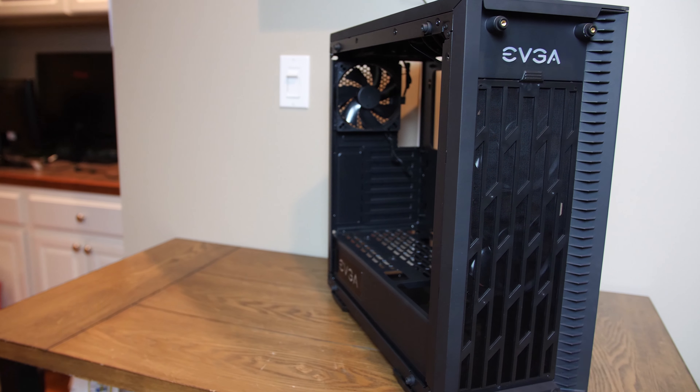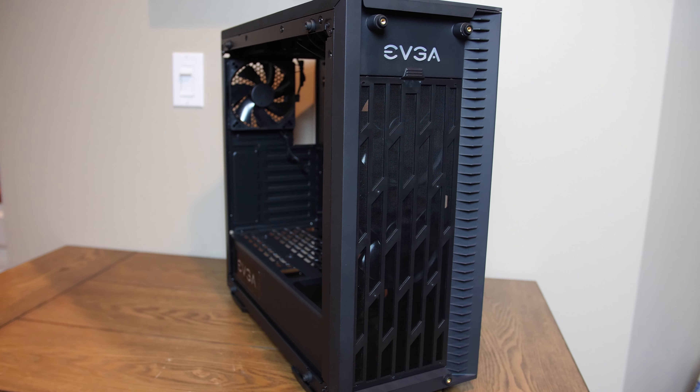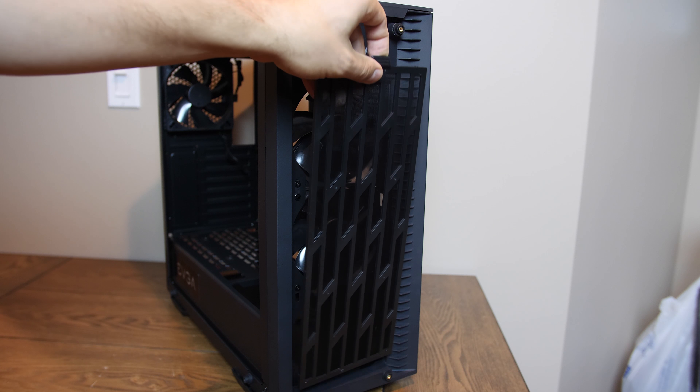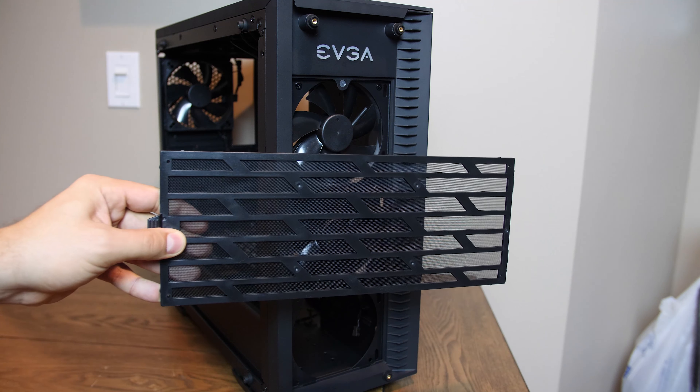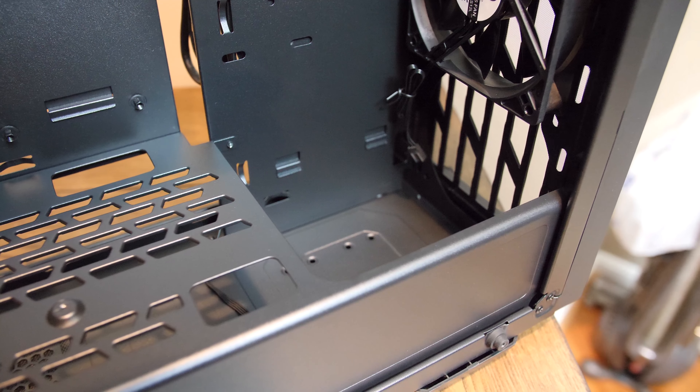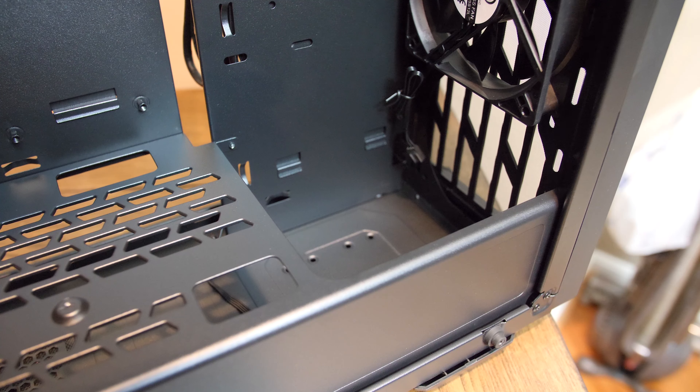Behind the glass, you'll find a full-length front dust filter and two of the included four EVGA 120mm fans. This front mount can hold up to three 120mm fans or a 360mm radiator. The power supply shroud inside has a gap that affords lots of room for a push-pull configuration, so that's nice to have.